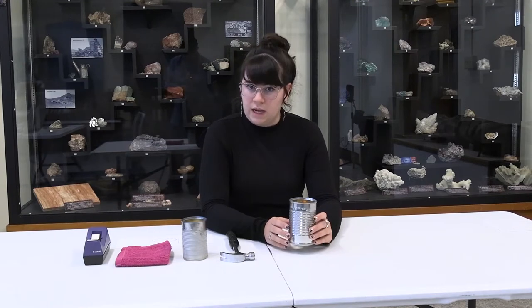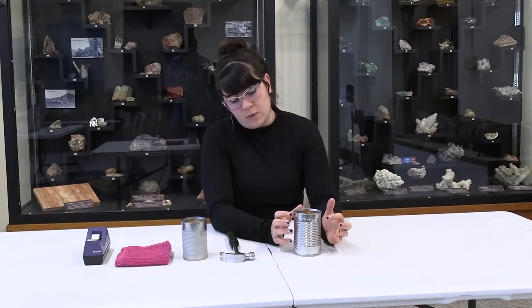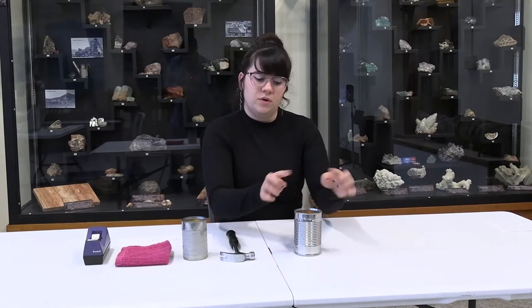Ours obviously is just going to be the tin can, so you'll have to place the light through the top. You can also at the end, if you'd like, punch two holes on the side and put a piece of wire or ribbon to give yourself a handle.